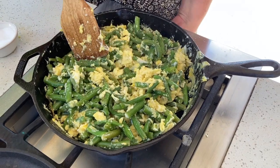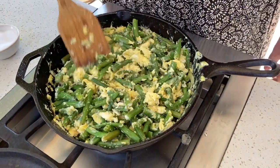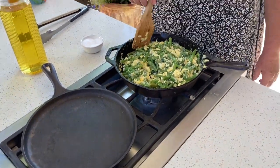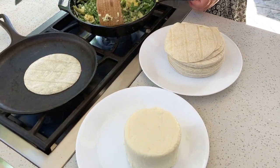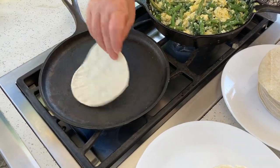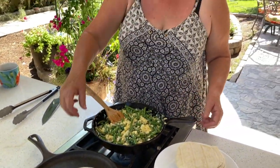They'll continue cooking with the heat of the pan while we heat up the turkey and make a taco. You can top it with your favorite salsa. I'm gonna just add cheese because that's how I like it. Usually I do add salsa, but right now there's no time for that. So we're ready to eat. Our greenies are nice and done. Just warm the tortillas. I'm gonna do mine with queso fresco on top — that's how I prefer mine.